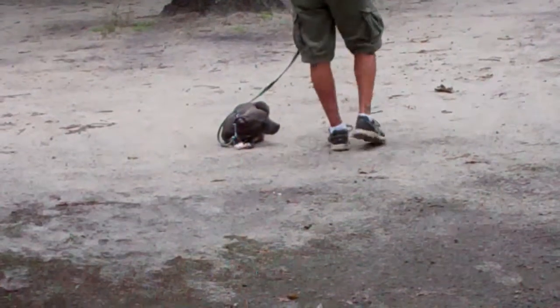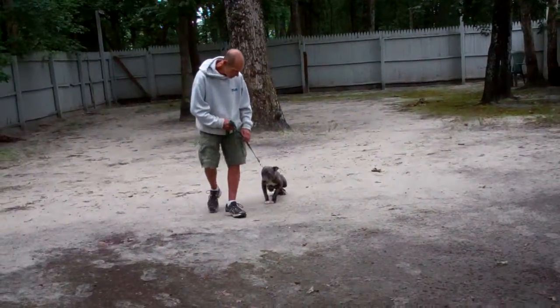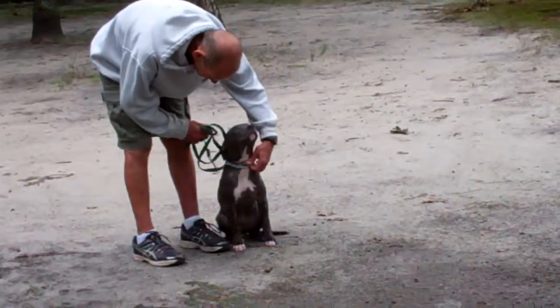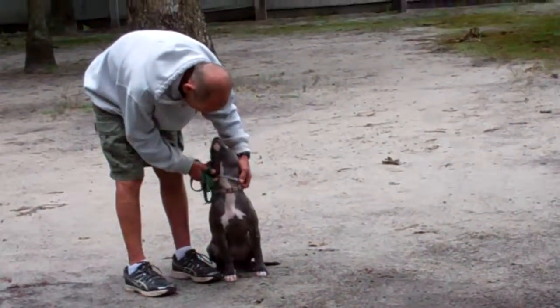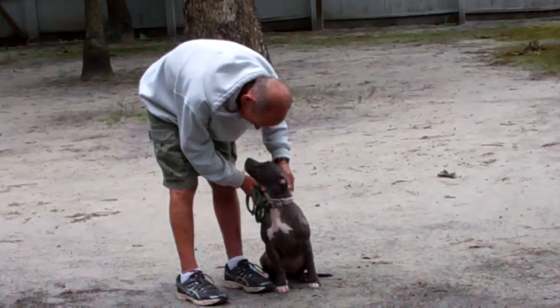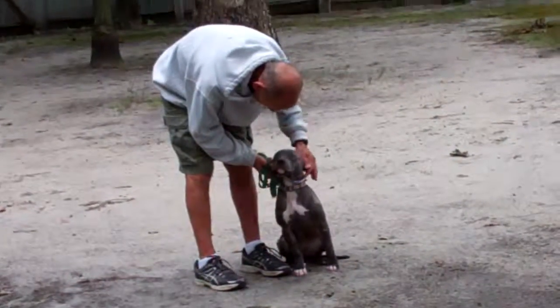We've now demonstrated her heeling, automatic sit, stay, down, down from a distance, and recall. She is a sweet, good little girl — she has come a very long way here at school and we've enjoyed having her. Thank you for choosing Nora's Dog Training Company.